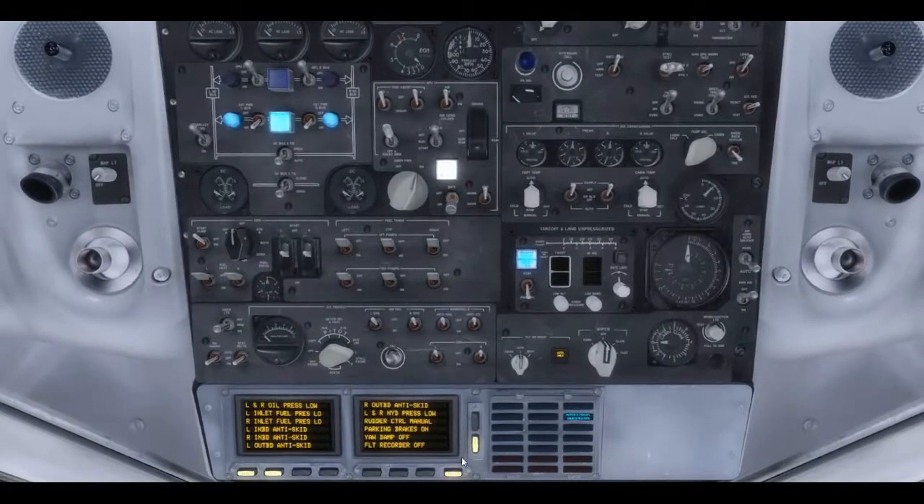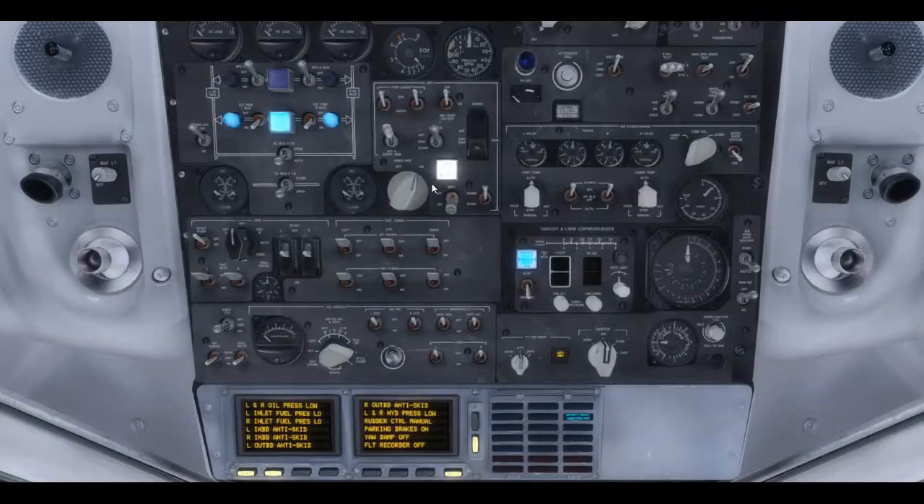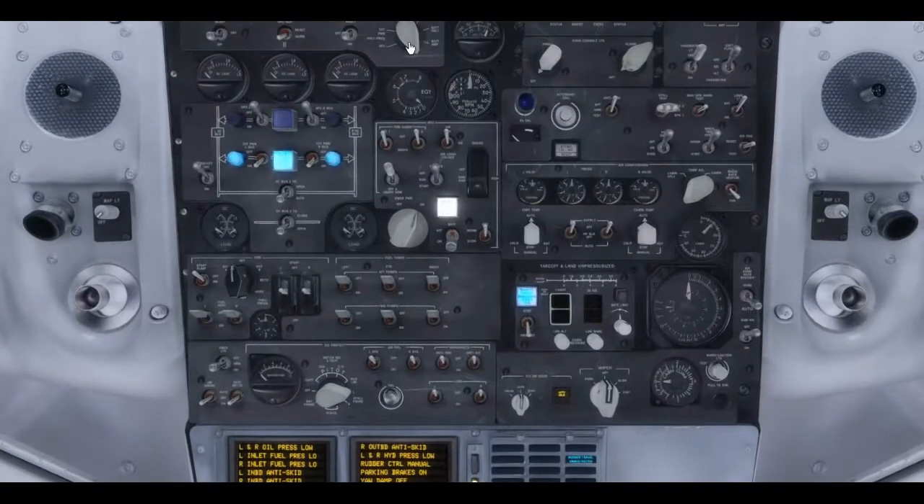Coming through the overhead panel, we do a flow down the left side. We test our constant speed drive temperature gauges — make sure there's a rise indicated so the gauges are working. We recycle the generator switches each time you sit in the airplane just to make sure they'll come online properly. APU generator should be normal, galley power should be off initially. External power is obviously on powering both sides. AC bus tie in auto, DC bus tie is open. Check external power: about 120 volts, just over 400 hertz — perfect. APU control panel: we're not going to test it yet but we will fire up the APU for the start a little later.